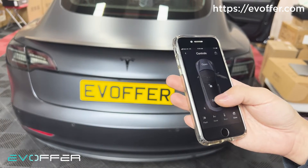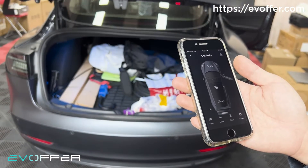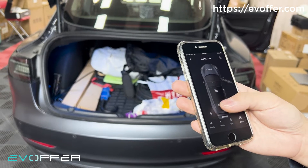We can also see it on the Tesla app. Let me open it — you can press the close button now from the app as well.